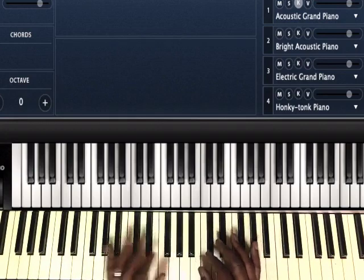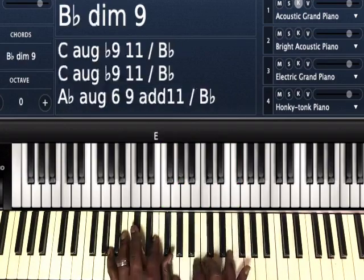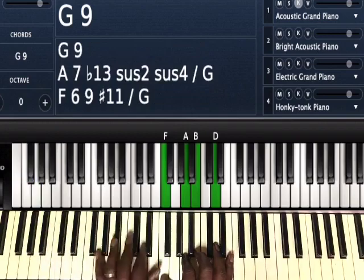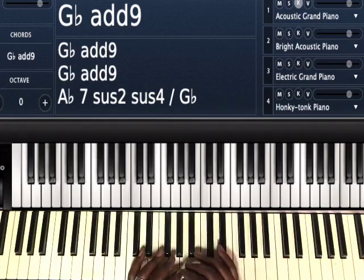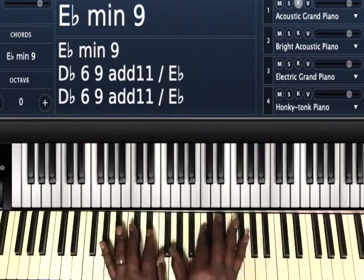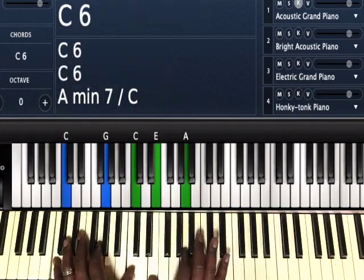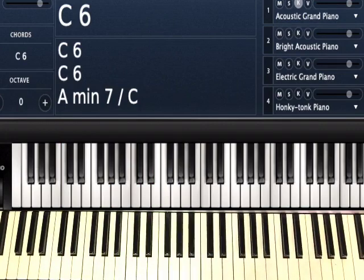Basically, any one of those chords from the 3-6-2-5-1 in G flat you can use in the key of C to play a 3-6-2-5-1 with substitutions, and vice versa. If I was in the key of G flat, I might play the three, borrow that six from C, play the two, then borrow the five from C to my one. So basically you're just borrowing those chords from the other key. Just be creative. I know this video is a little long, but I wanted to take my time to show you a couple of different options you have when looking at this topic. I hope that helped — if you have any questions, please let me know.